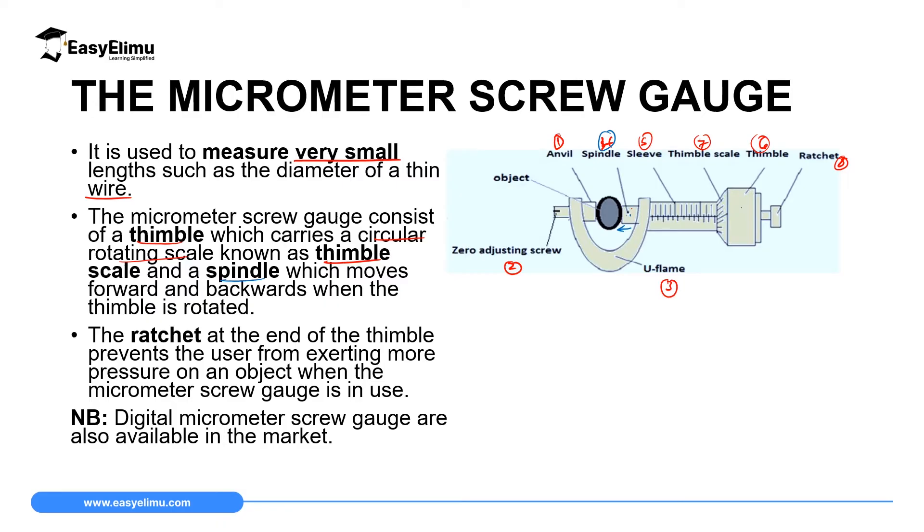The ratchet, number eight, at the end of the thimble, prevents the user from applying too much pressure on an object when the micrometer screw gauge is in use. When making a measurement, you rotate the thimble until the spindle approaches the object, then you stop and rotate the ratchet. The ratchet makes a very fine movement, and when the spindle is in contact with the object, the ratchet will make a click. Once it makes the first click, you stop — otherwise you will apply more pressure and if the object is fragile it will break.